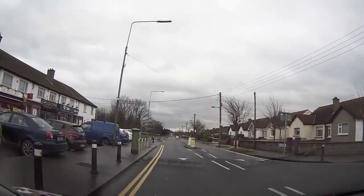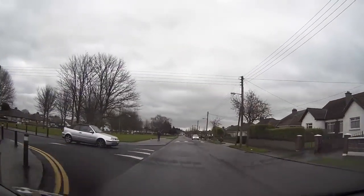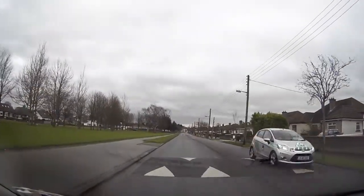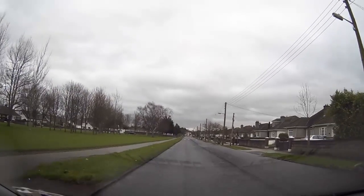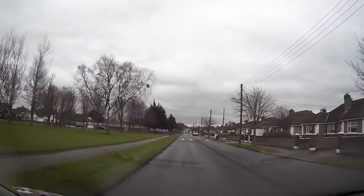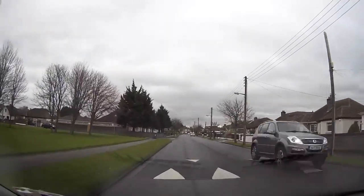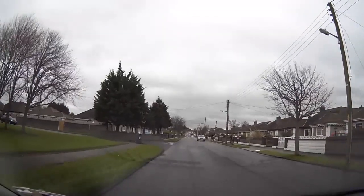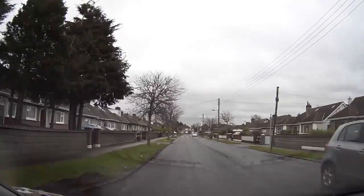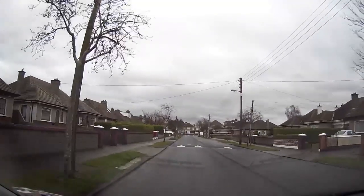On Willow Park Avenue you may be asked to pull in and stop for the hill start — it's not very steep, but the tester is looking for your observation moving off. The tester may then ask you to pull in and stop again to explain the reverse into the next road on the left — that's into Willow Park Grove. Make sure you take good observation moving off. Be careful when pulling in that you don't park opposite another car, which would narrow the road and might make it difficult for emergency vehicles.